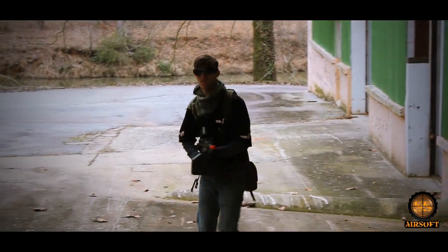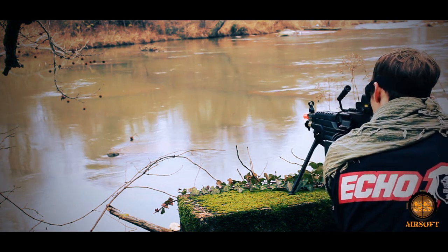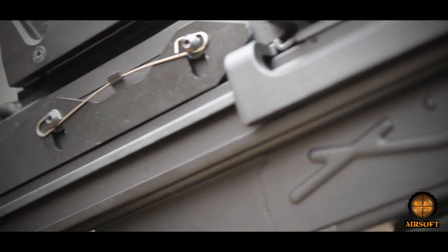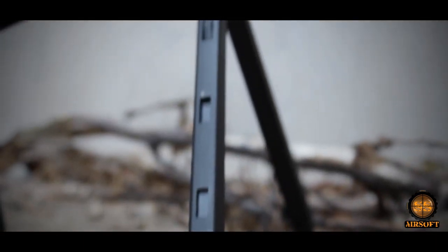The M249 light machine gun, also known as the Squad Automatic Weapon, fires the 5.56mm by 45 round. Originally developed in Belgium as the FN Mini-V, America claimed the M249 as its own. Now manufactured in the United States, it is widely used in the U.S. Armed Forces. The M249 has seen action since the invasion of Panama in 1989.